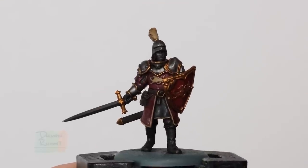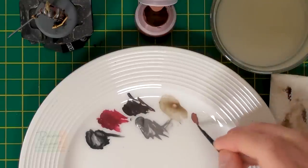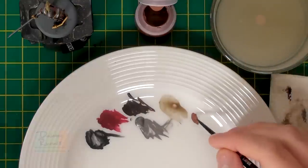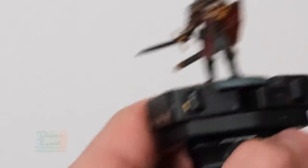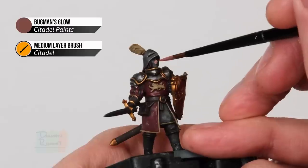We've now blocked in and shaded all the main colours, but we haven't painted the skin yet. On some of these soldiers you can see their faces, so we need to paint that now. We're going to use four paints from Citadel: starting with a base coat of Bugman's Glow, then shading all over the skin with Reikland Fleshshade, then layering with Cadian Fleshtone, and finally highlighting with a little bit of Kislev Flesh. Using my medium layer brush, get some Bugman's Glow thinned down slightly and base coat all of the skin - just be careful of the helmet and the hair as you apply this colour.